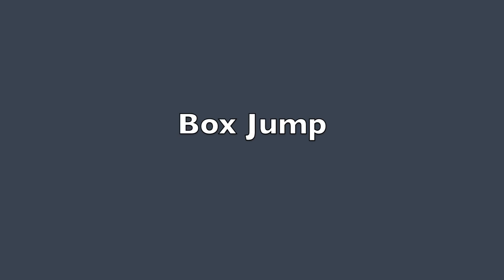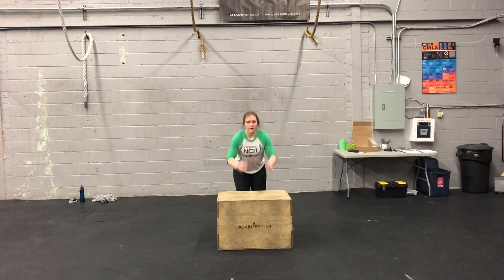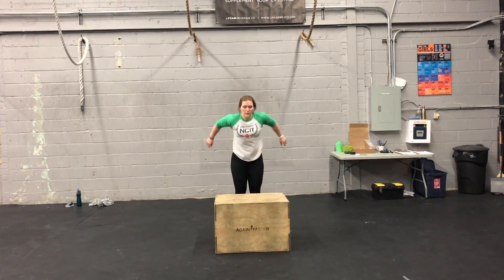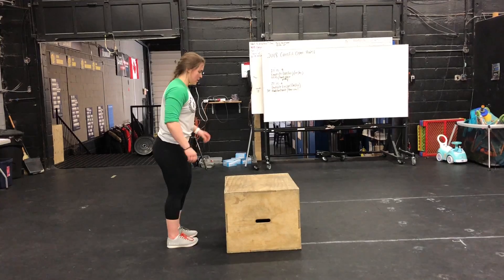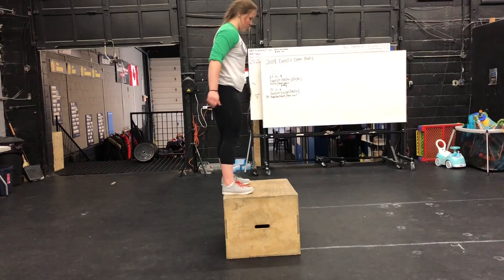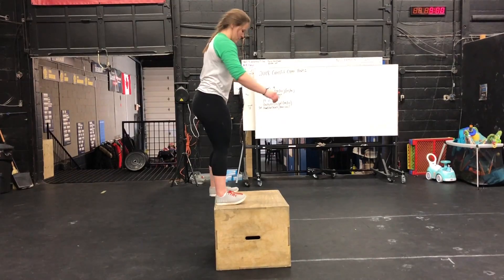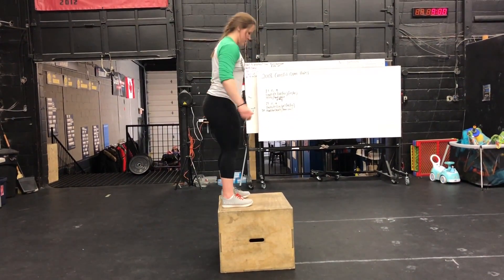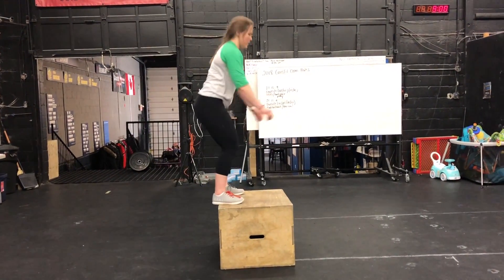Next is the box jump. The purpose of the box jump is to increase strength and build both upper and lower body strength. The muscles worked are the gluteus maximus, the quadriceps, the hamstrings, and the gastrocnemius. For breathing, when you're at the bottom getting ready to jump, you will inhale — take a deep breath, push off, jump on the box, stand straight up, and exhale. So: jump off, inhale, jump, stand up, exhale.